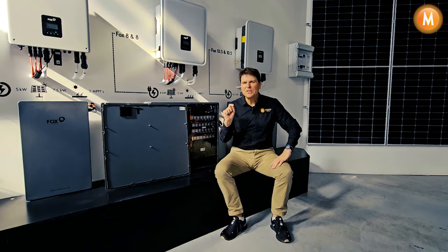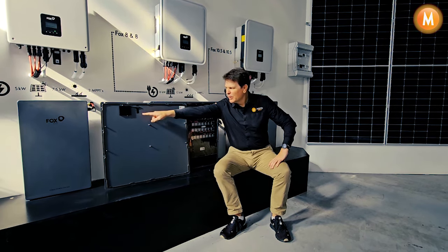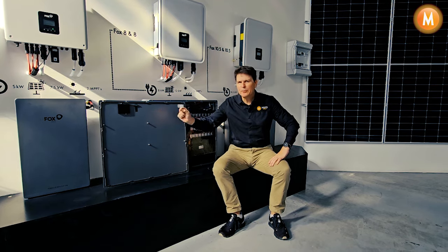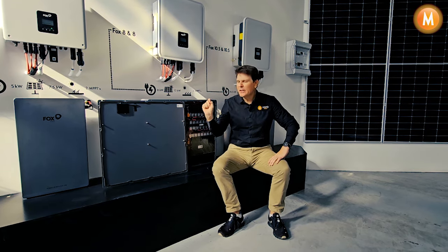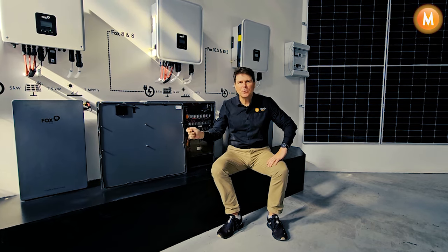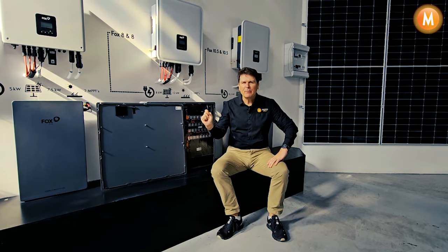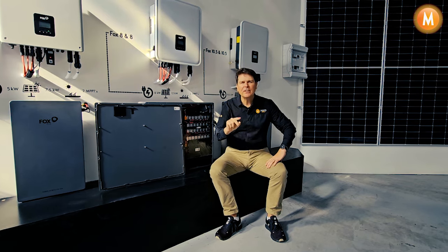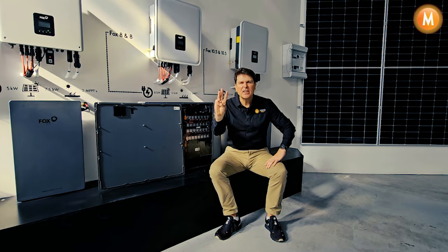So we opened one of the new Fox EP batteries and we found this. We were really curious as to what it is. So we peeled off the label and had a look — what it is is Fox EP batteries now come with a built-in aerosol fire extinguisher. In the rare event of your battery catching fire, this little nifty device will put your battery fire out in as little as three seconds.